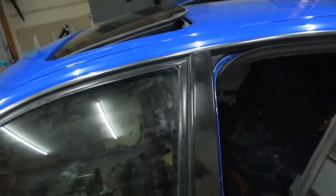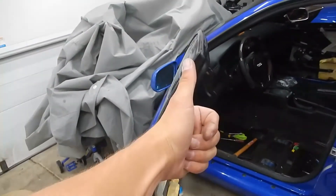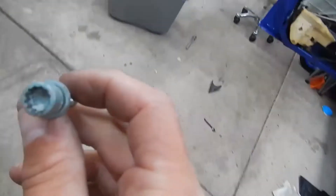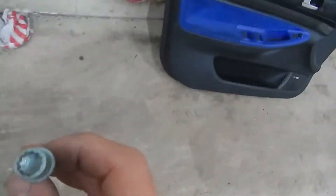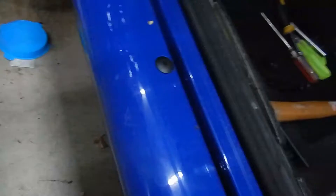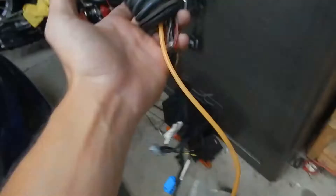Opens and closes without any problem — no more hang-ups, no more problems. Swapping out the mirrors and I noticed this one is completely different from this one. Glad I have the tools — best investment honestly, the $20 Audi tool kit has everything you need.